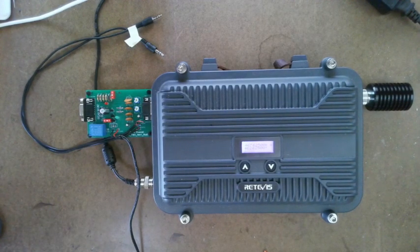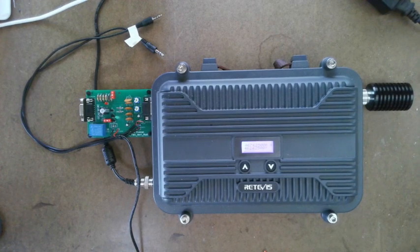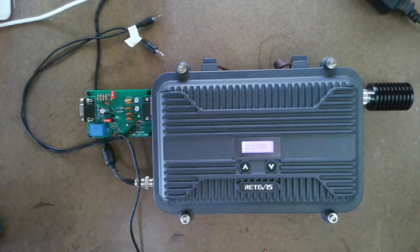Hello YouTube. I'm doing a quick video here. This video is going to be another self-test. The first part of this video you do not need a computer. The second part of this video you'll need a computer. But the first part, we're going to do a quick hook-up of the interface board to the repeater and do a quick test before we dive into the software part.